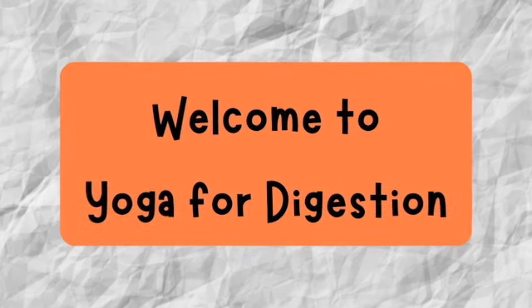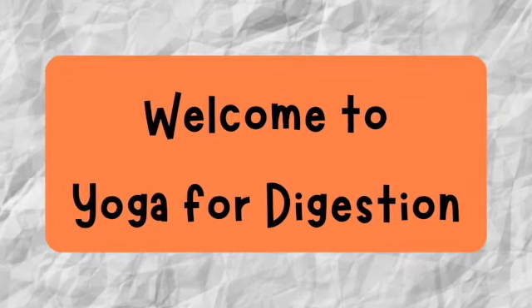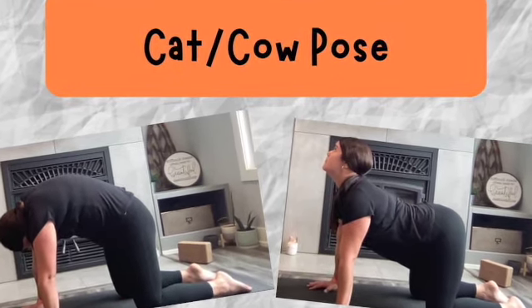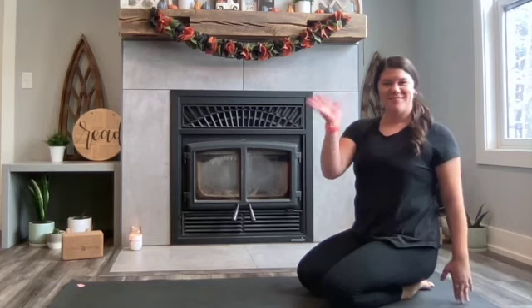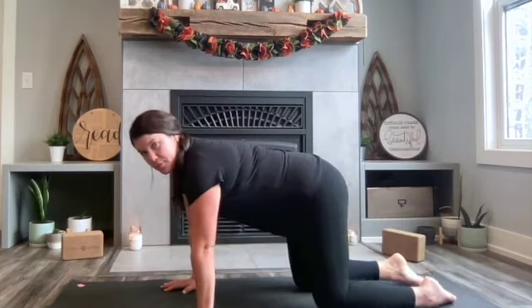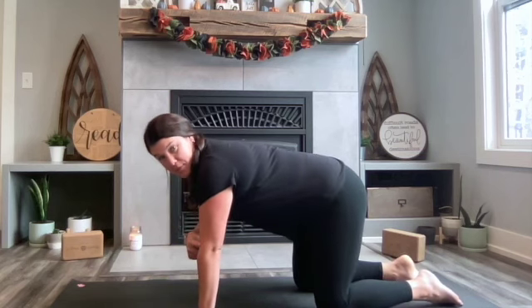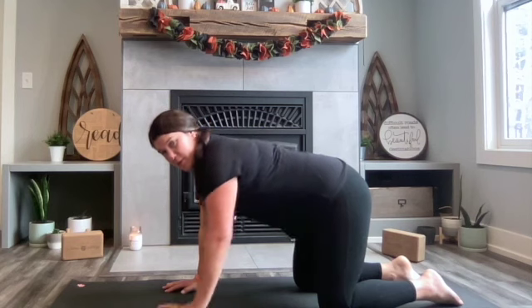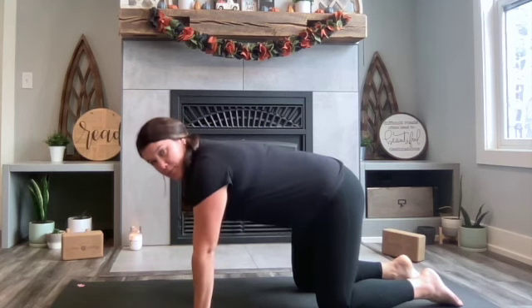Welcome to Yoga for Digestion. Grab a mat and let's get started. First pose is cat-cow pose. Go ahead and kneel on your mat. Dive the hands forward and plant the hands firmly on the ground, making sure the shoulder, elbow, and wrists are in one straight line — not to put extra pressure on the wrists — and making sure your hips are right over top of your knees.